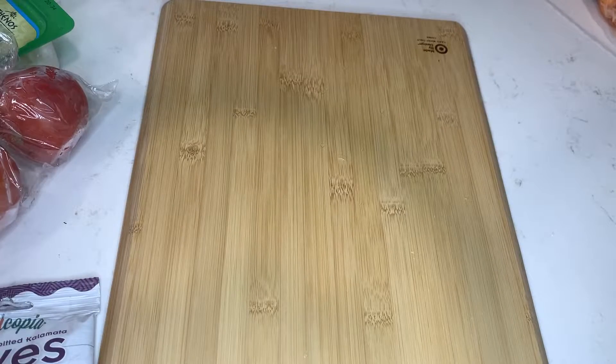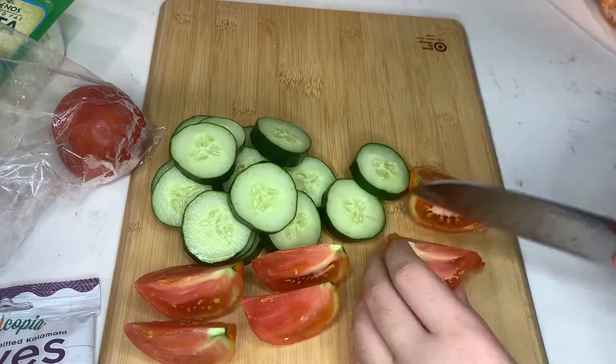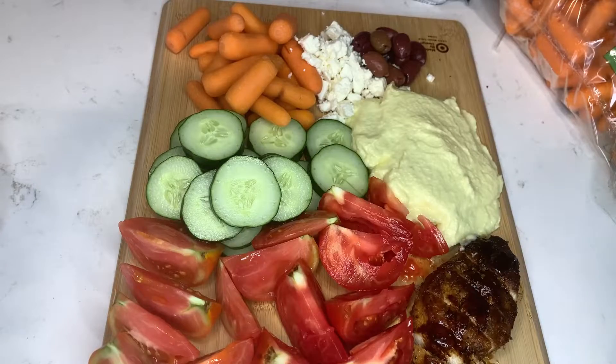Once your toum is ready, it's time to plate your mezze platter. I decided to keep it pretty simple and just cut up some tomatoes and cucumbers, and I also included some baby carrots, feta cheese, olives, and some leftover chicken breasts for some protein. And there you have it — a simple mezze platter with homemade toum.